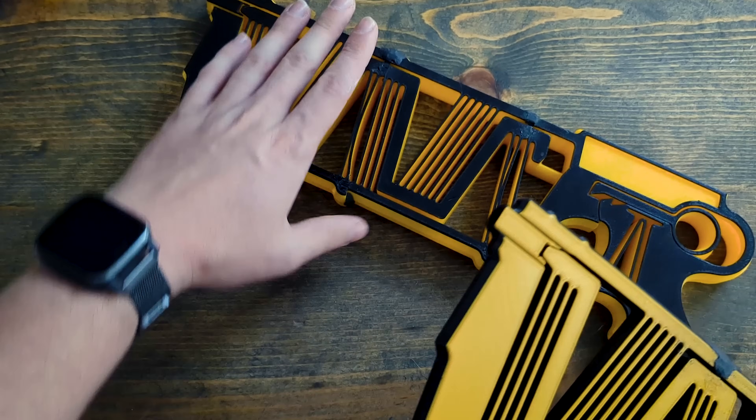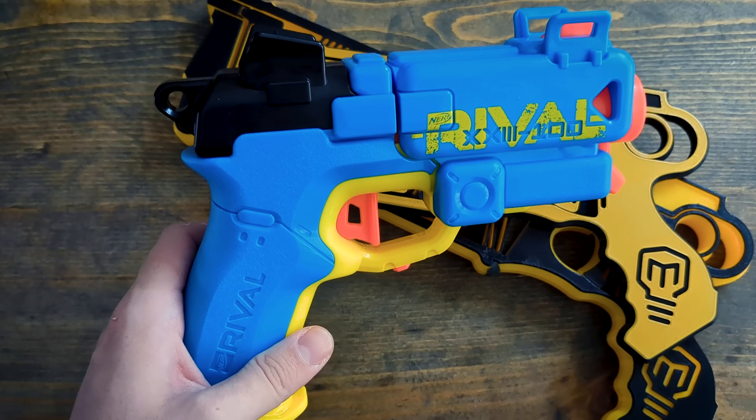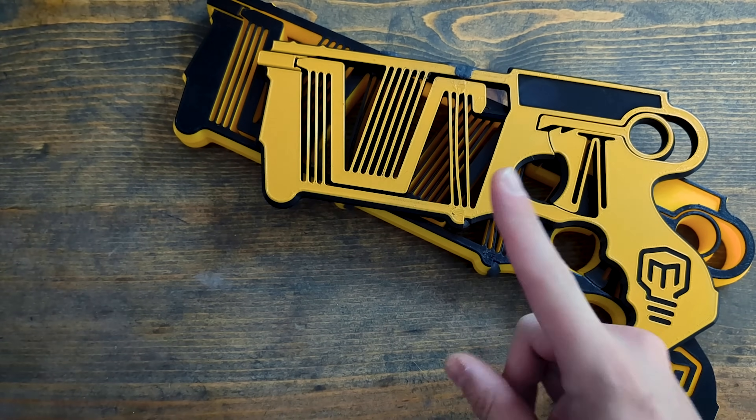Ow, it hit my foot. Stick around because we're going to see how this beefy boy compares to the original, and we're going to see how both of these compare to an actual Nerf gun that you can get for 10 bucks at Walmart. I'm also going to show you how you can make these yourself, but fair warning after you see this, you might not want to.